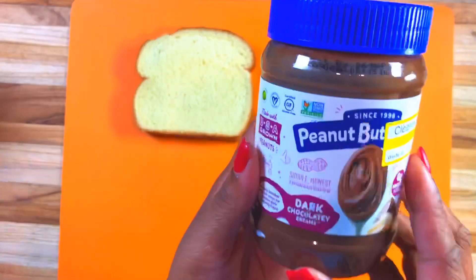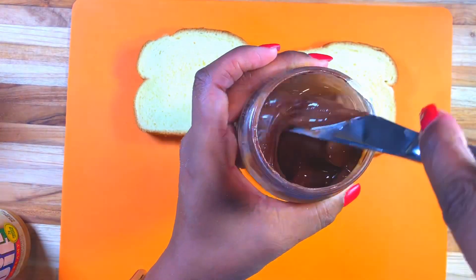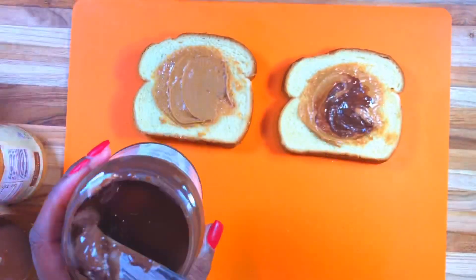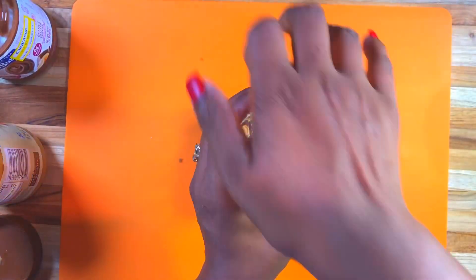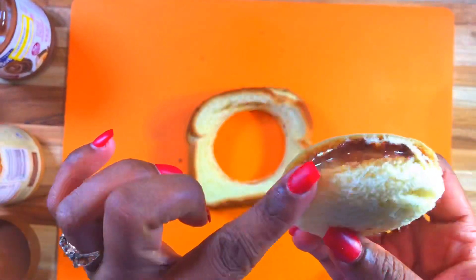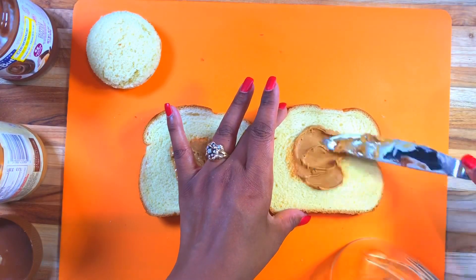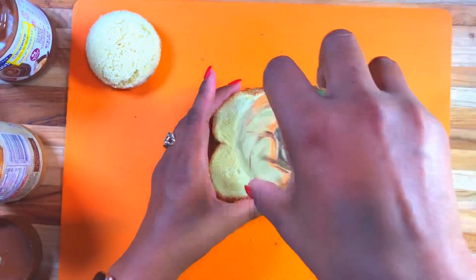Now for our sandwiches - you don't have to use fancy cookie cutters. I got this from Target, it was on sale for three dollars. I want to show you how NOT to do this: you do not have to spread everything out because we are going to make uncrustables, and in order to do that all of the edges cannot be wet. You can use a cup - anything you have at home with a circle shape. Just add your peanut butter right in the very center, and whatever filling you want right in the center, so we can make sure the edges are going to be closed.